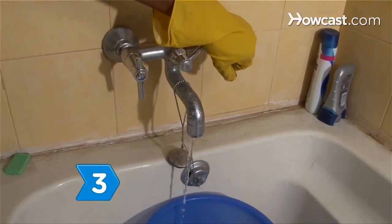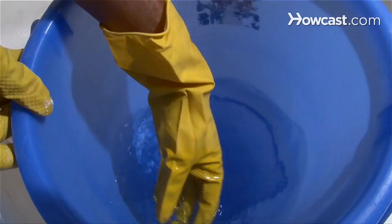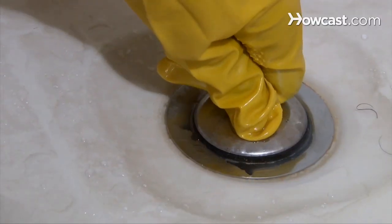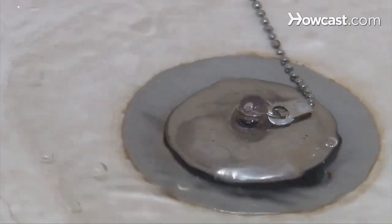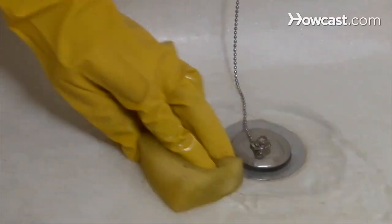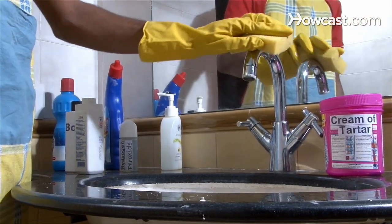Step 3. Dissolve 2 to 3 tablespoons of trisodium phosphate, or TSP, in a gallon of water, stop the drain, and pour the solution over the stain. Then scrub the rust mark with a sponge or rag. When the stain is removed, thoroughly rinse the sink and fixtures.